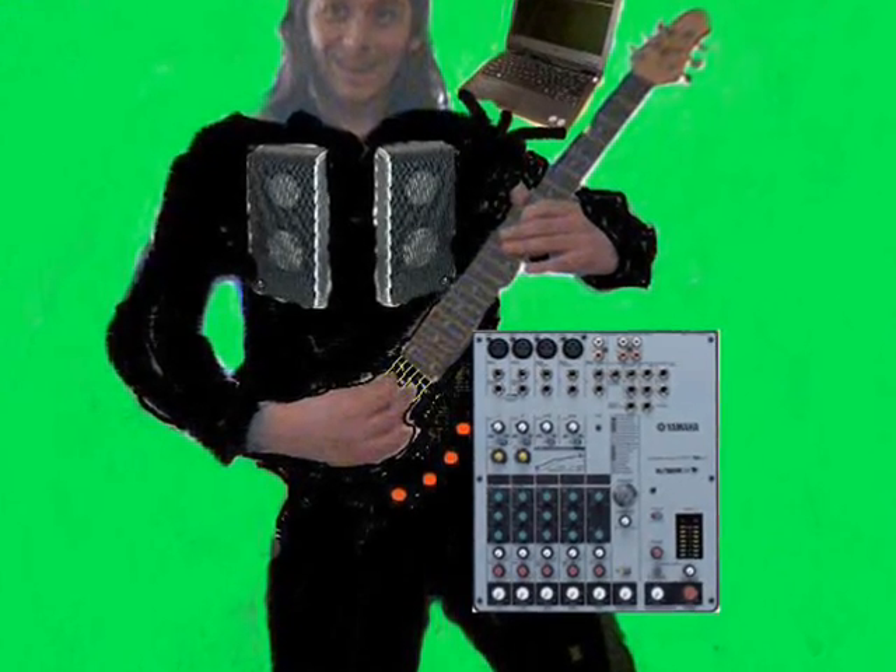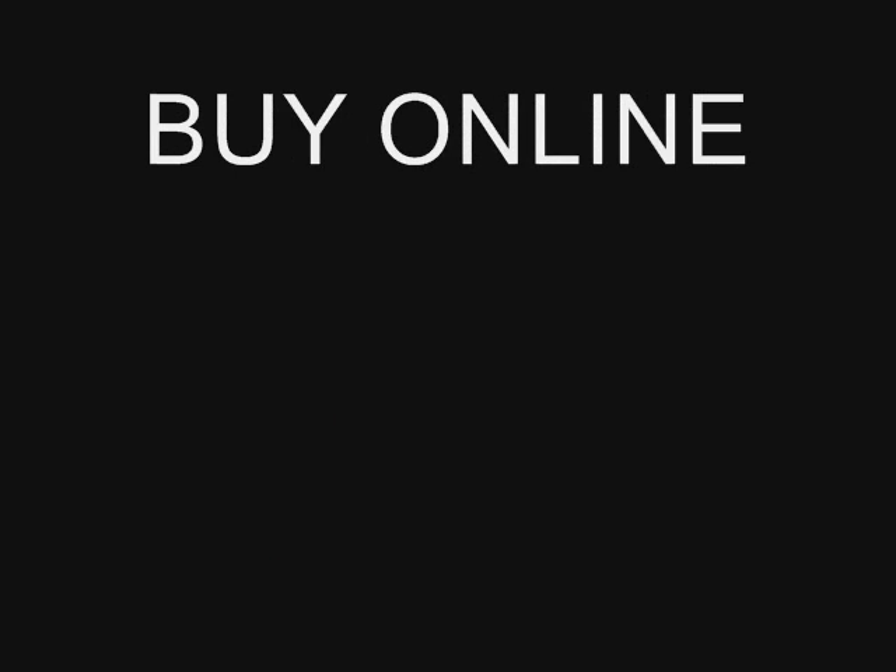MIDI Interface and Sound Mixer includes Drum Machine, Digital Scoring and Effects Bank! Buy online now and receive an authentic yet obviously novelty Zakk Wylde style stick-on beard!